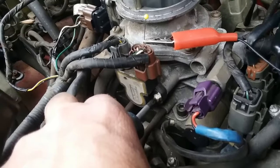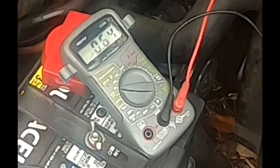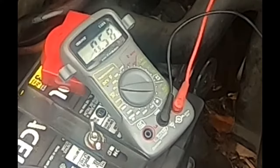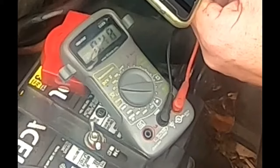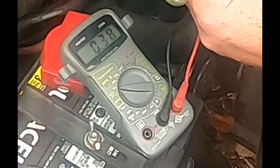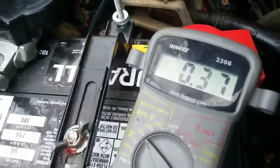Be careful you don't want to strip it. Twist it counterclockwise — and as I'm twisting it, see the numbers jumping down. I twisted it clockwise a little bit and got the number down to 0.37.